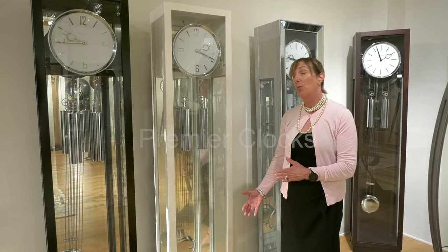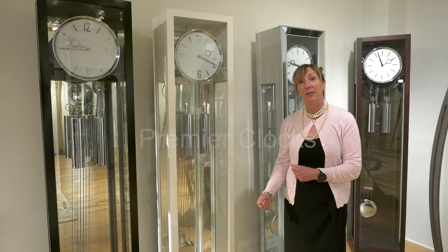Here we feature our White Lock Series by Howard Miller. Add elegance and beauty to any home, available in two different finishes.